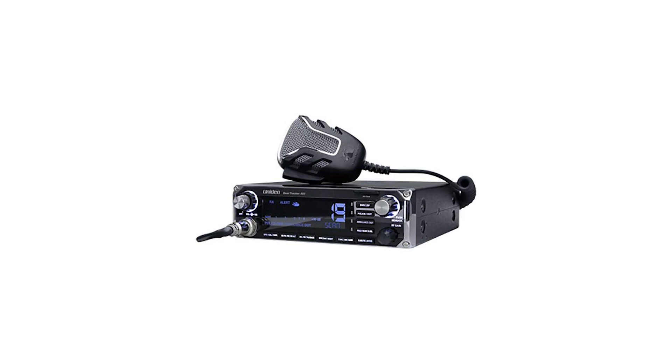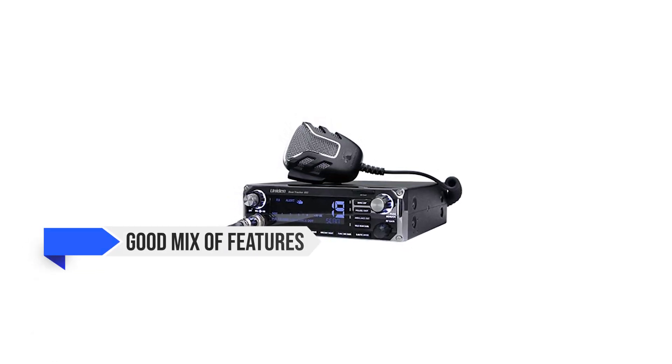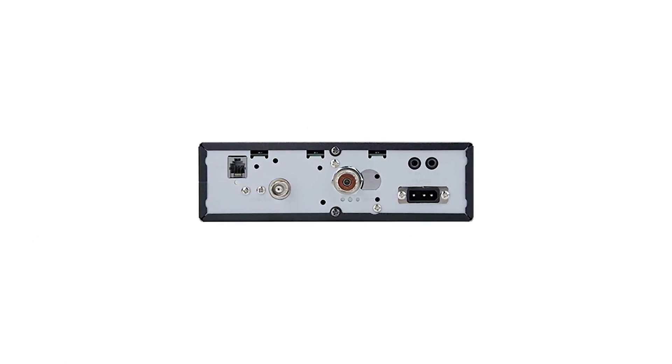Overall, the Uniden BearTracker 885 is a well-built CB radio and scanner hybrid that offers a good mix of features. It works well as a CB radio and offers decent, but database-dependent use for the scanner.